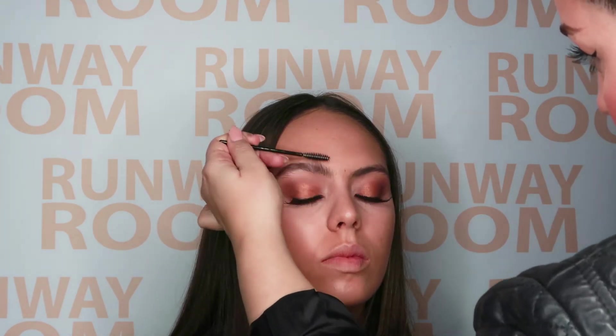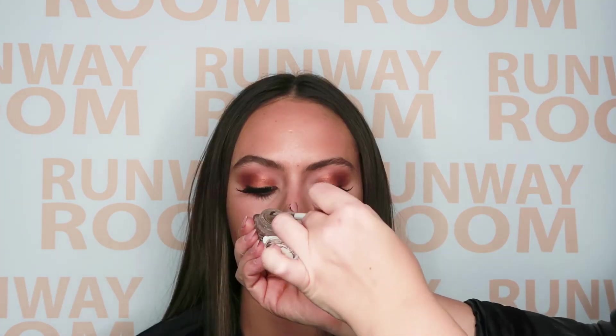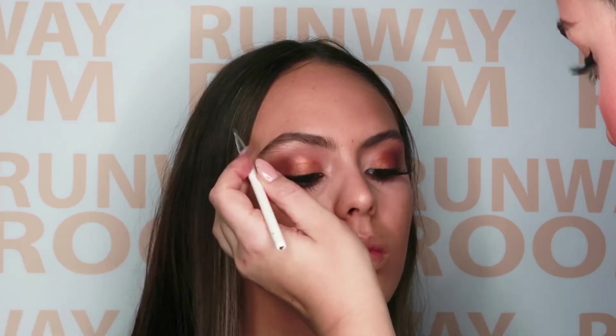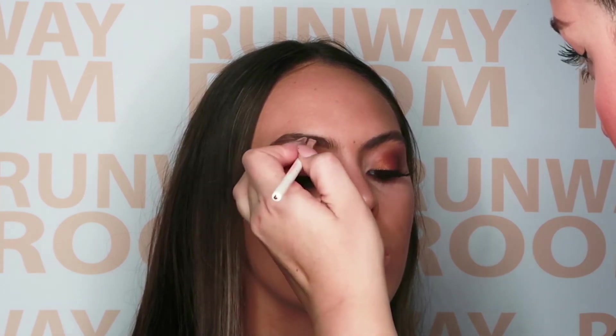It's brow time! Let's comb the brows up, exposing any gaps. Using medium brow dust, apply throughout the brow where required to define the brows. Using short strokes is key for that nice natural finish.